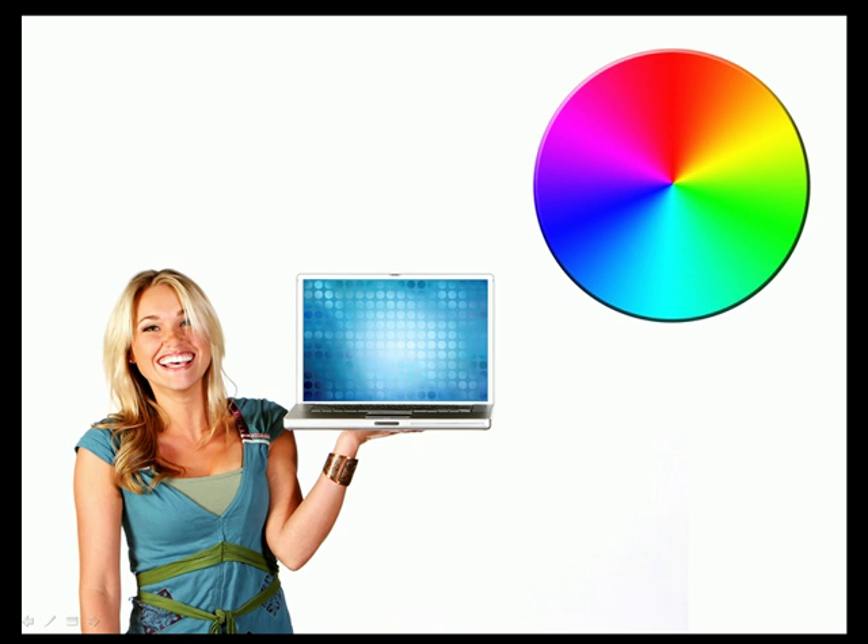RGB, or red, green, and blue, is something we are all familiar with. Anyone who has ever turned on a computer or television has seen RGB colors. RGB is what is known as an additive color mode. It is called additive because the background of a screen is black. The individual LEDs then light up in varying intensity, adding light to black. The variations in intensity of each color determines what color the user sees.